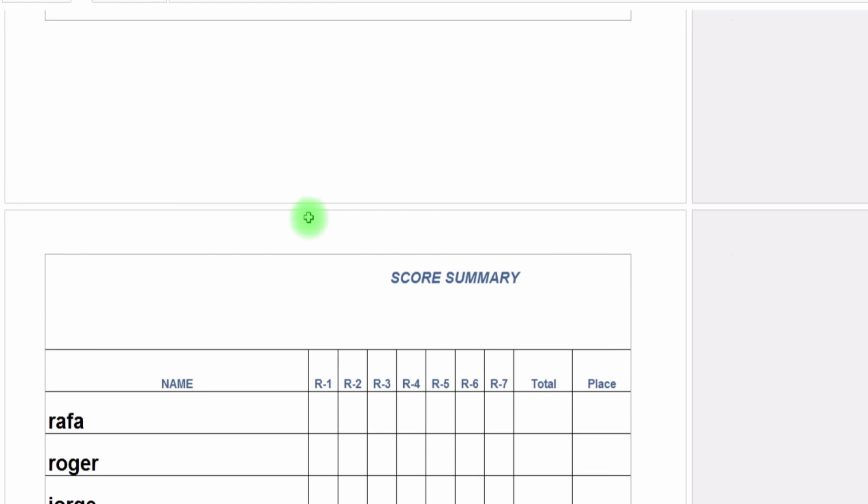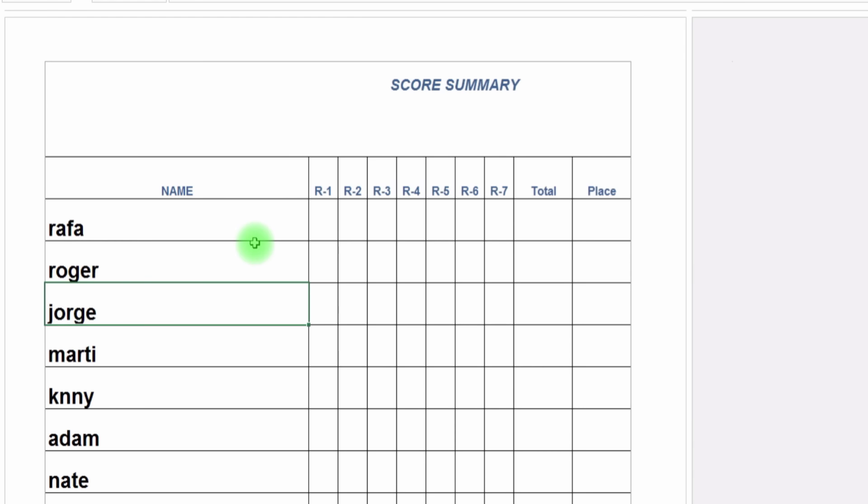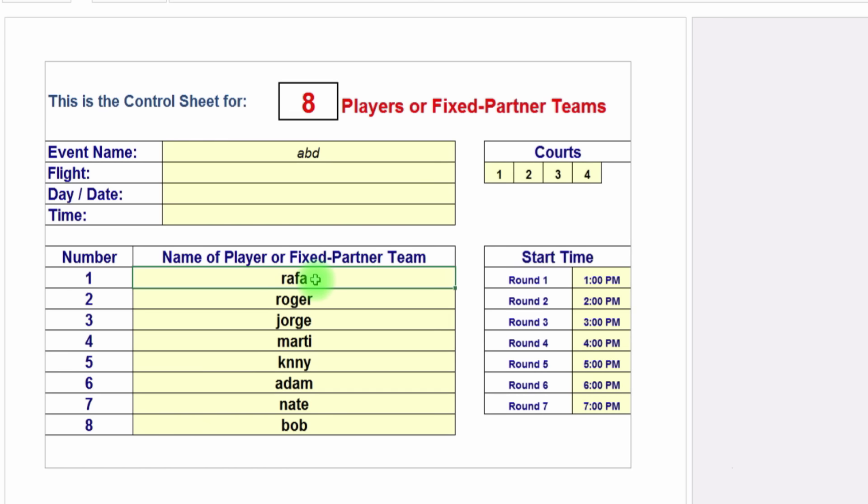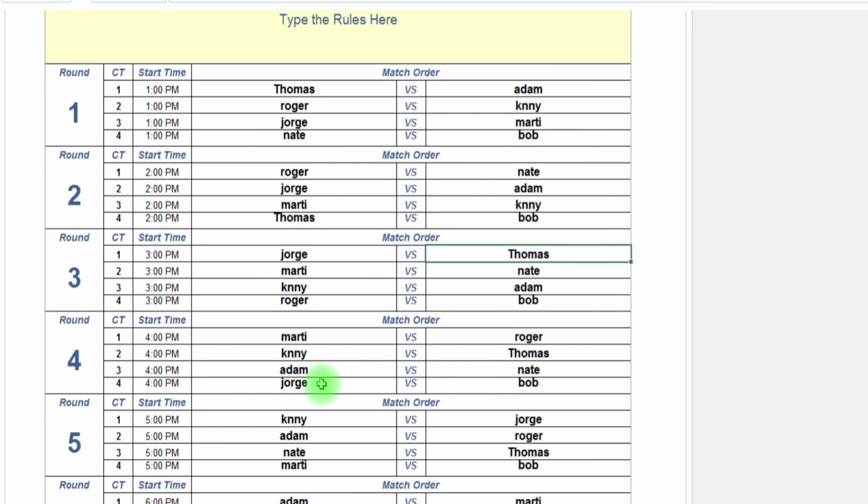If you scroll to the very last page, there's a score summary page already populated for you. But here's the cool thing — because we know how attendance at events can be, if you scroll back up and at the last minute Rafa can't play and gets replaced with Thomas, just by typing in Thomas, look what happens on the subsequent pages: Thomas appears everywhere. I only typed it in one spot and it immediately changed everywhere else. This is going to be really helpful for running round robins.